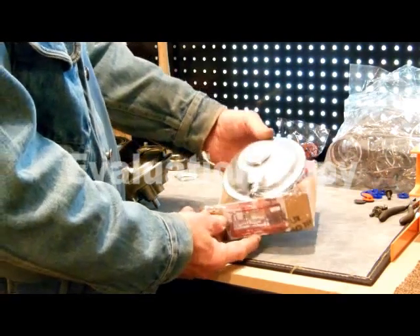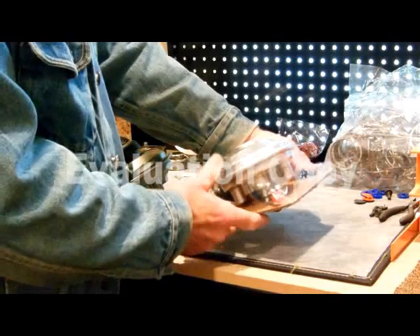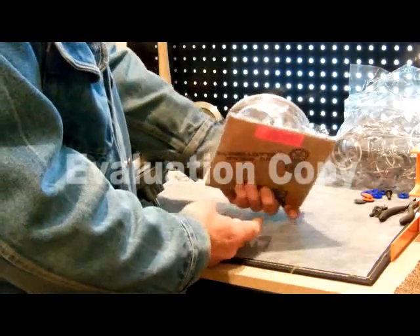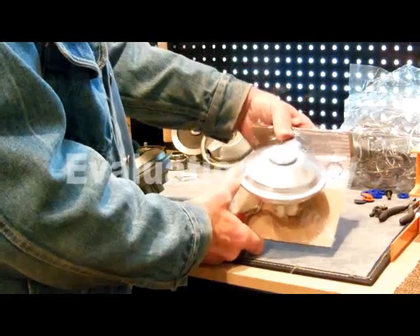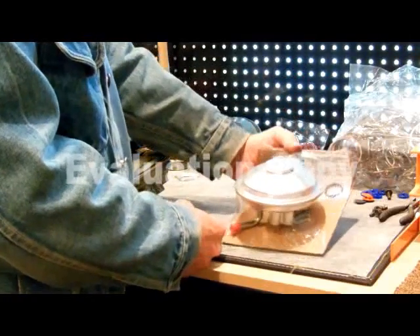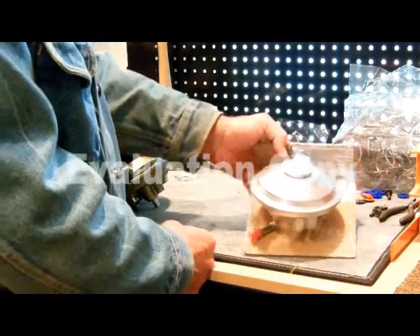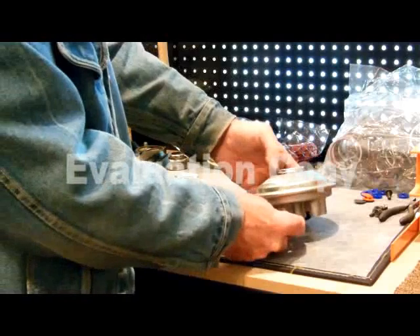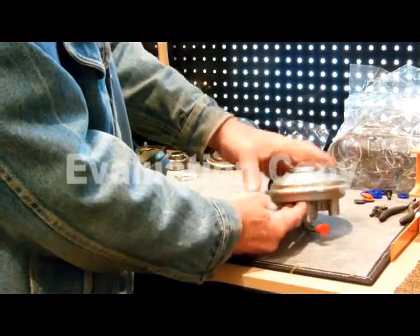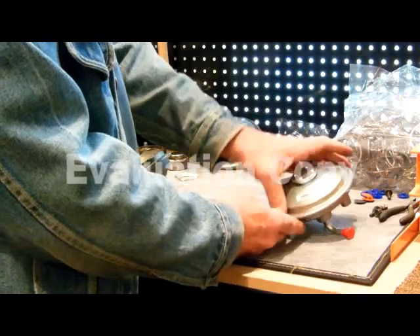These are our repair diaphragms — this is what it looks like when it's finished and what you get. It's all done, all crimped, ready to go back on, and it comes with the O-ring in it. That's what we sell repaired, and we think they're every bit as good as the new one. We also sell the factory diaphragms — brand new — if you just want a brand new one, and we have plenty of them all the time.